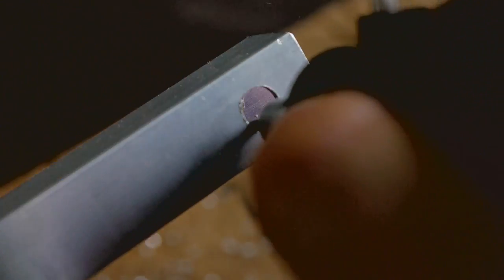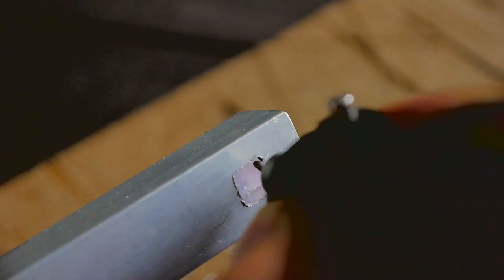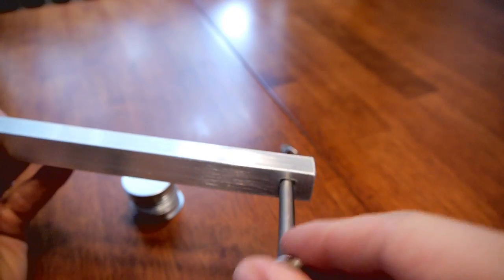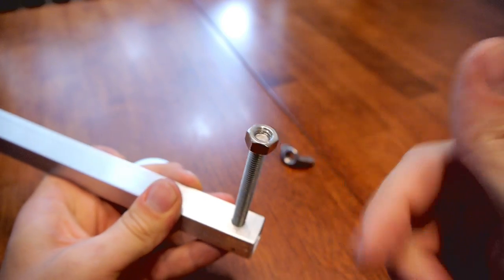Since the carriage bolt needs a square hole on one end, I used the Dremel tool with a carbide cutter to do this. After fitting the carriage bolt, I fastened it down with a nut.